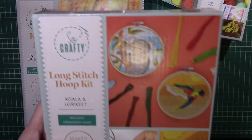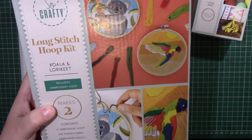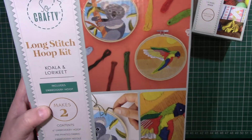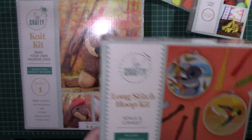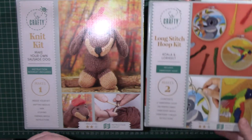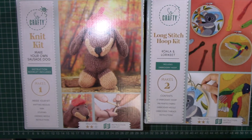I also got this long stitch hoop kit. I used to actually love doing long stitch when I was a kid and I haven't done it for years. I think it was $3.99 for the kit, so I thought why not — you can't really go wrong at that price.